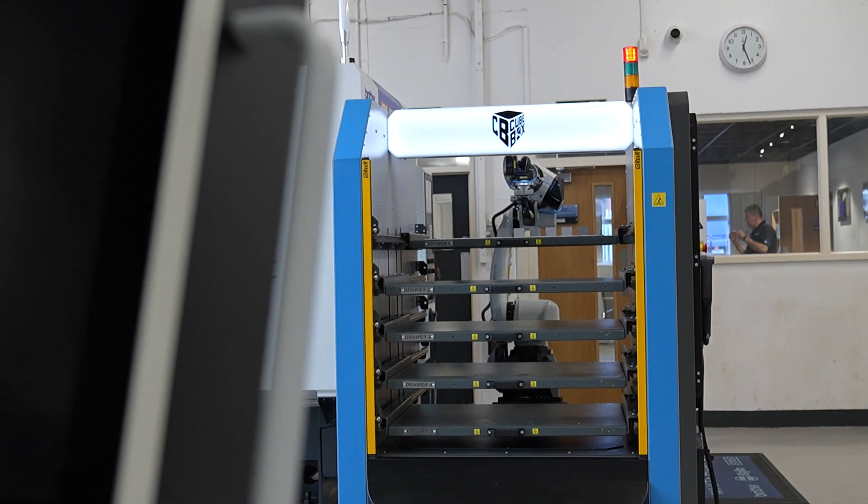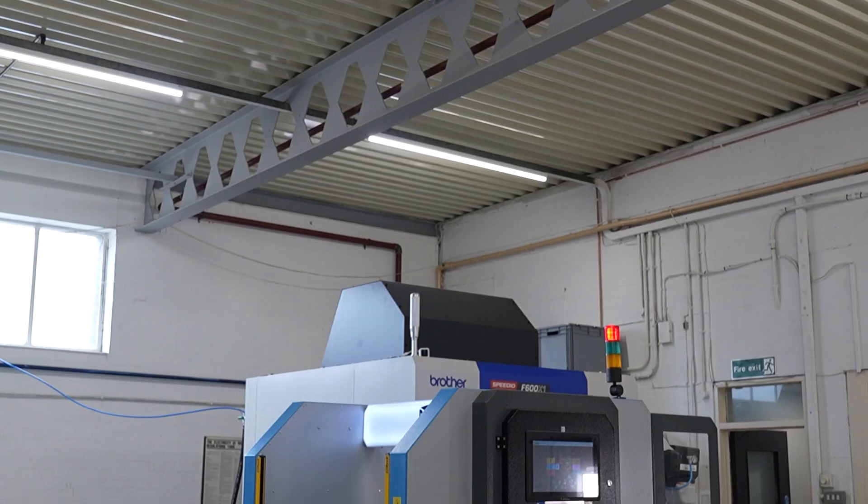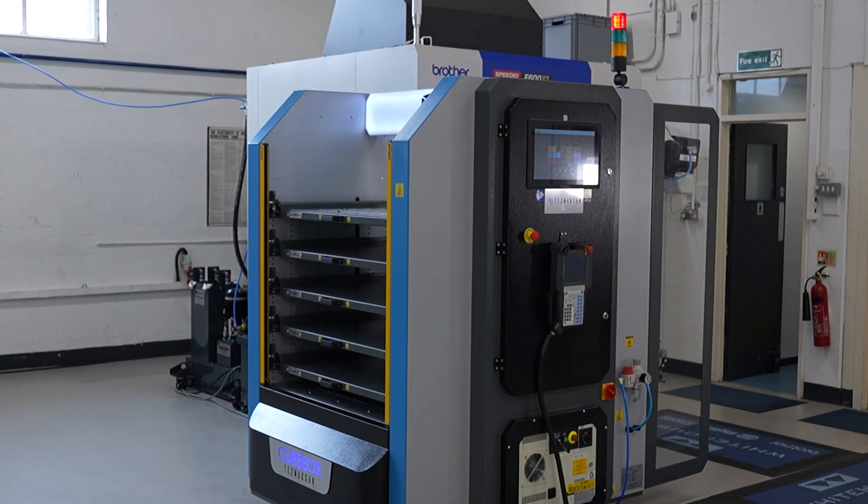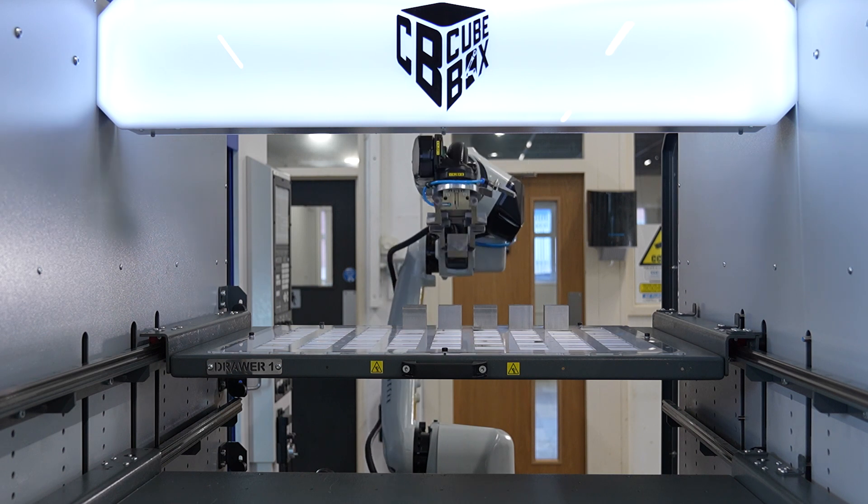The footprint of this is tiny. The whole footprint, with everything included, is like the size of an average VMC on its own — average size VMC — and the guarding that you see as well.